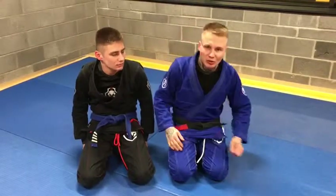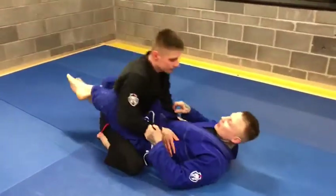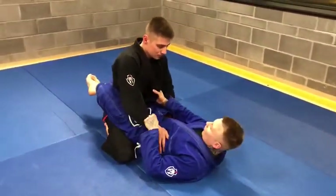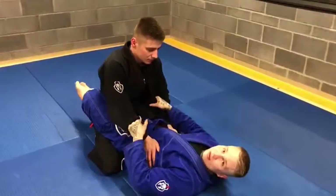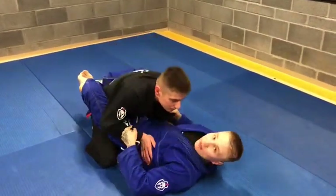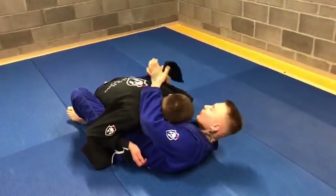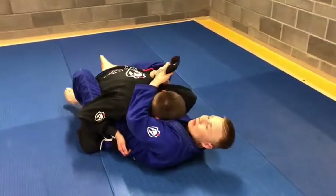Let's start it so you can see it. I'm in my closed guard. What I need to work for is to open his lapel. If I open it, I try to break his posture and pass that lapel under the arm. I do an underhook on the other side and pass that lapel.